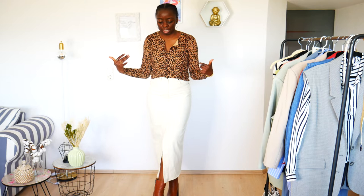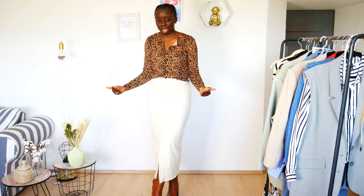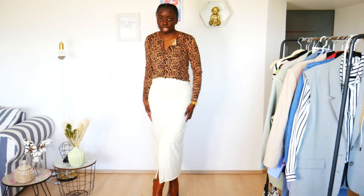Hello everybody, Hortensia here — welcome back and welcome to a new video! Today I wanted to talk about a piece I'm really into at the moment: the maxi pencil skirt, the denim version. I don't really wear pencil skirts much, I have like one or two, but I just got this one and it fits because it has some stretch in it.